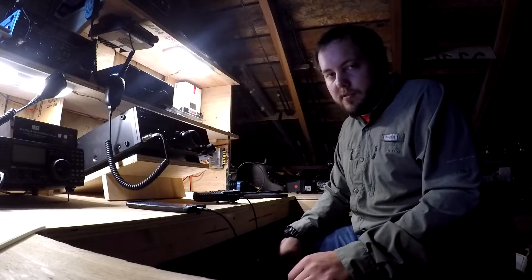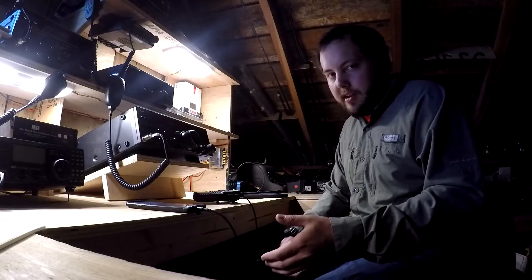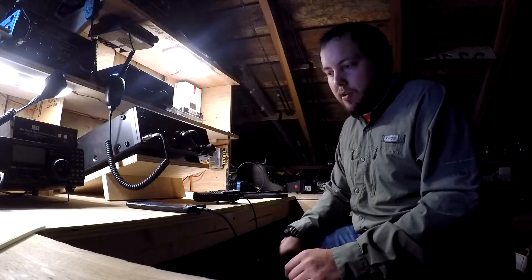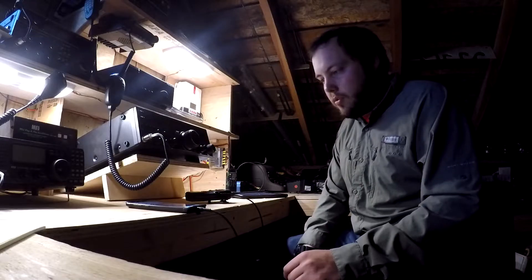Hey, it's Jack, KG7JQI. I'm back in the shack today. Today I'm going to do some testing with ANDFL message using PSK31 and a couple of cheap Baofeng UV5R radios that we all have a bunch of.